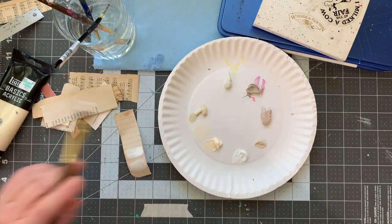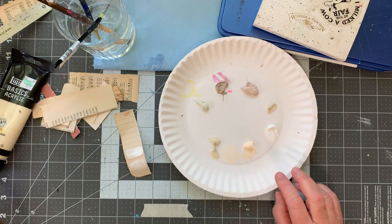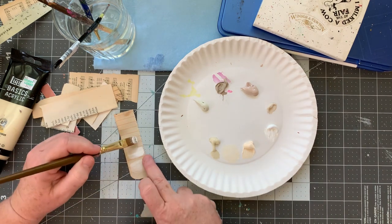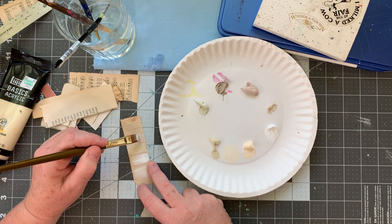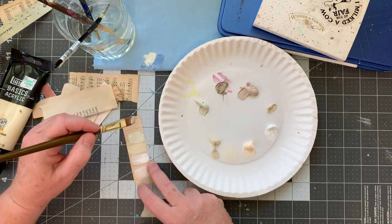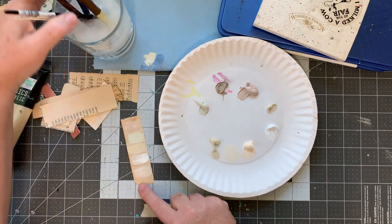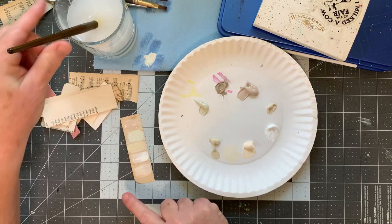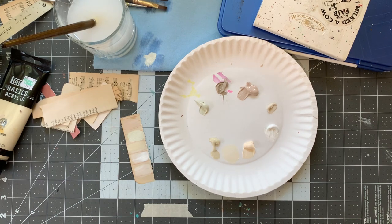I'm going to get some straight titanium. I think this is parchment — oh, that matches. And I think this might be warm gray. Before I get too far into this, I just want to make sure everything is focused because last time I didn't check.